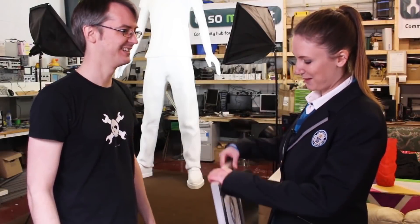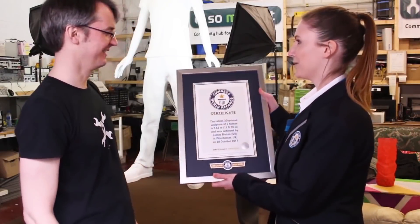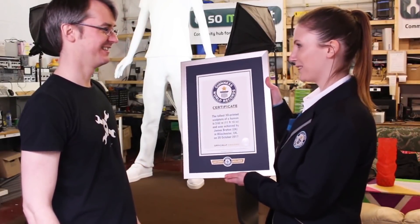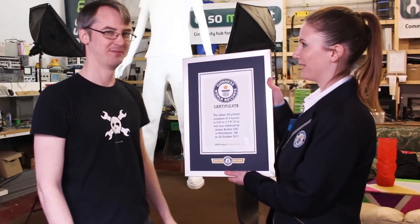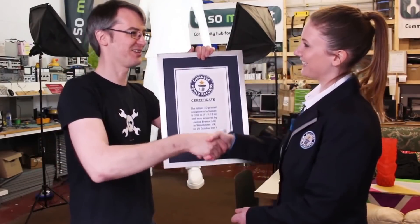So today I can announce with a measurement of 3.62 metres that you are a new Guinness World Records title holder. Congratulations for the tallest 3D printed sculpture of a human. Thank you very much, cheers!